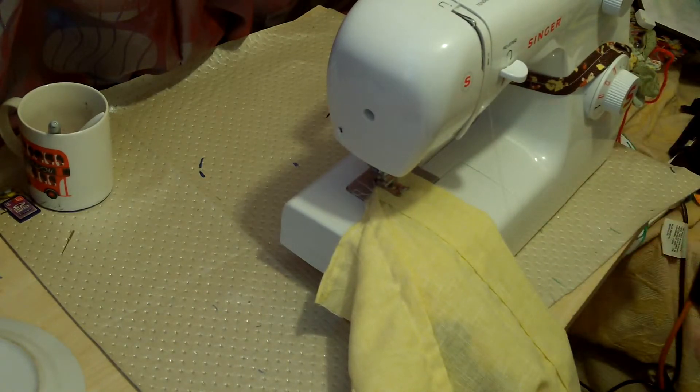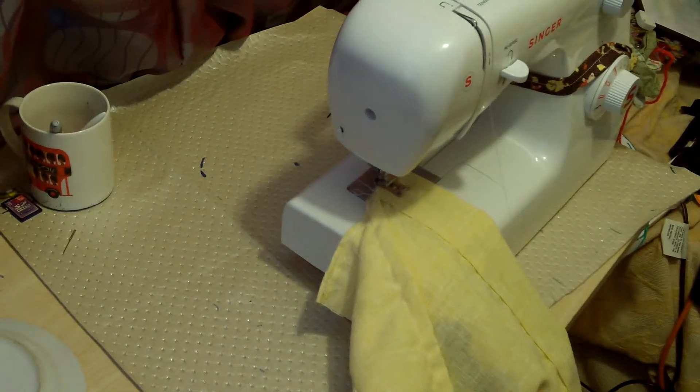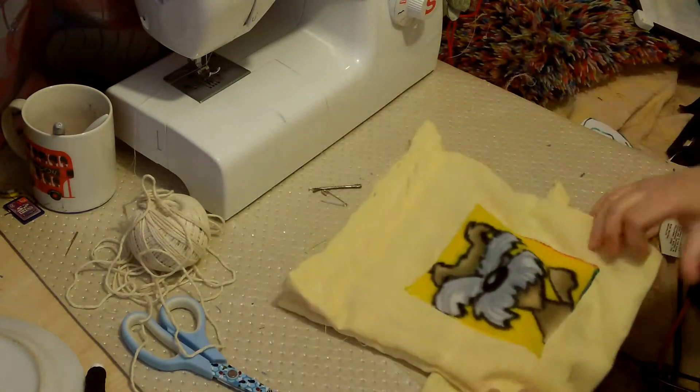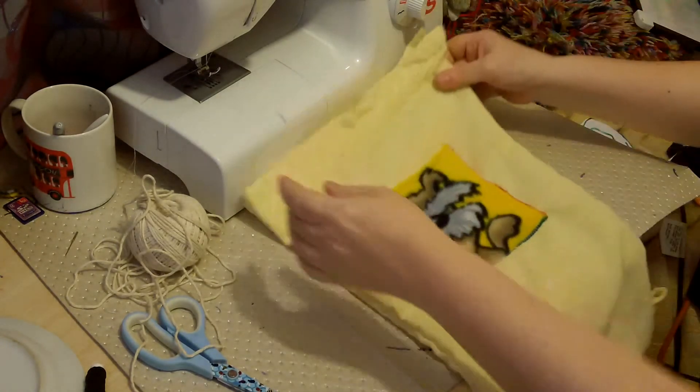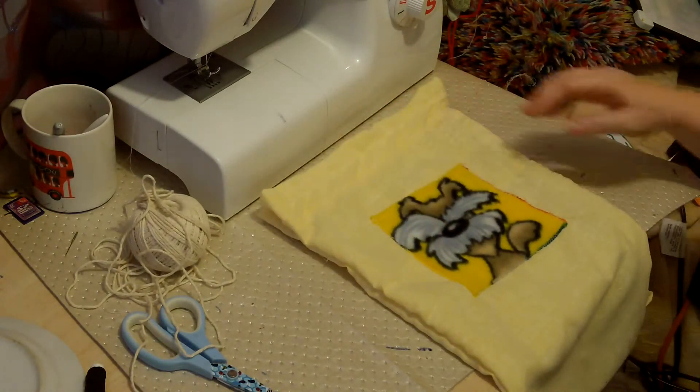I just switched the machine to sew in the centre because it was easier to line up — that's all I was doing. Welcome back — we are at the last stage. So we have our bag, we have our tags at the bottom and we have our thing at the front.